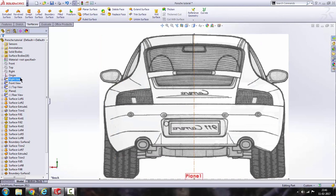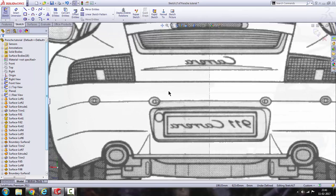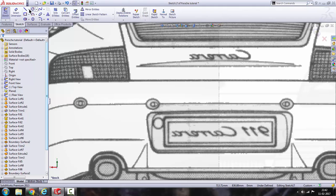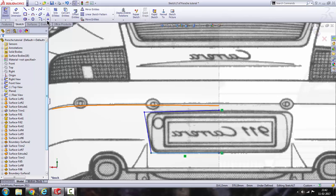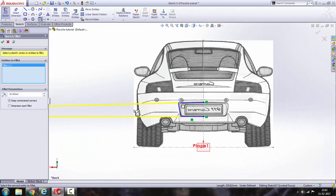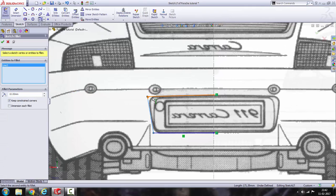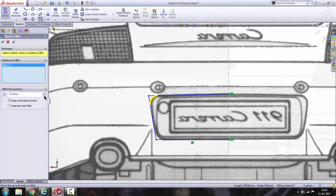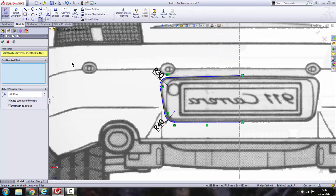Let's go to rear view and make a sketch on the rear plane. Using the line command, draw from here, from here, from here, from here. Press escape, and then using the fillet command, let's add a fillet. That is enough for each corner.